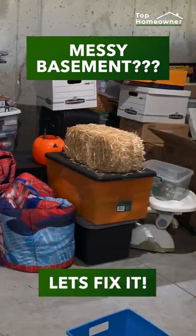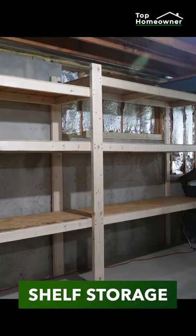I can't find anything in this basement. Let's fix it. Let's build some quick and easy wooden shelves.